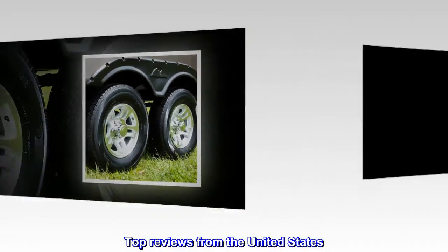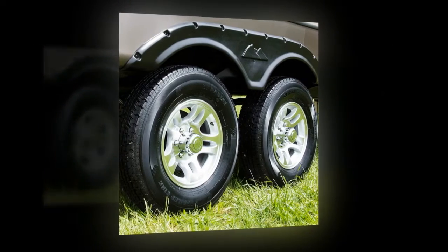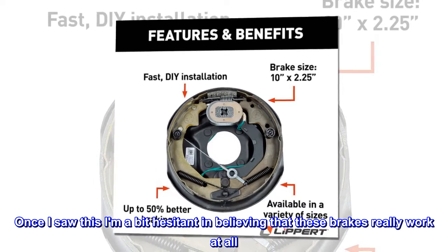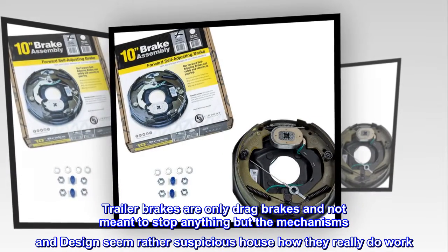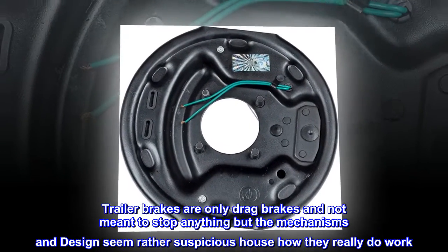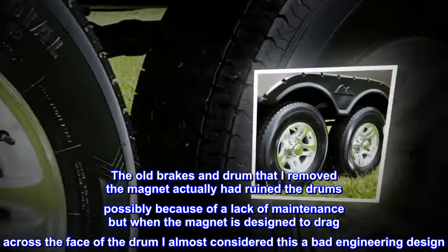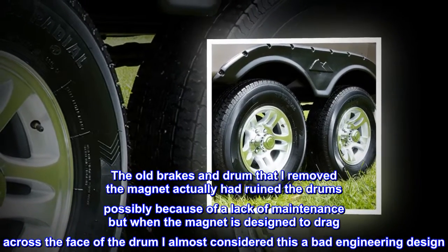Top reviews from the United States. Exacto EM Replacement: Never really knew how a trailer electrical brake worked. Once I saw this, I'm a bit hesitant in believing that these brakes really work at all. Trailer brakes are only drag brakes and not meant to stop anything, but the mechanisms and design seem rather suspicious. The old brakes and drum that I removed — the magnet had actually ruined the drums, possibly because of a lack of maintenance, but when the magnet is designed to drag across the face of the drum, I almost considered this a bad engineering design.